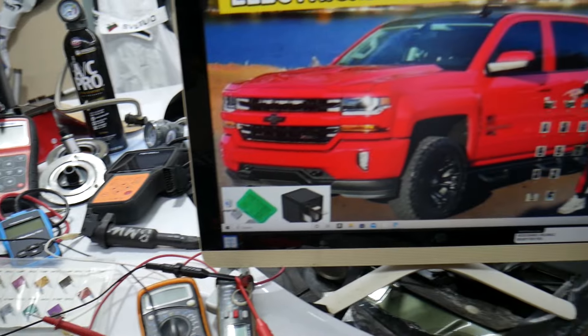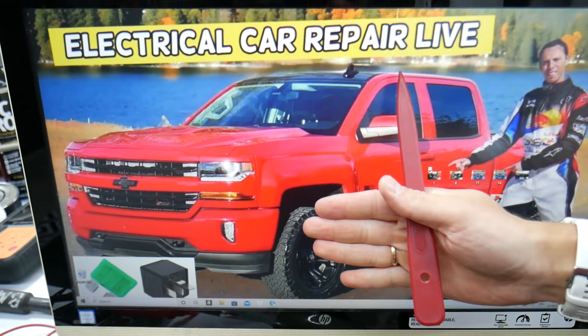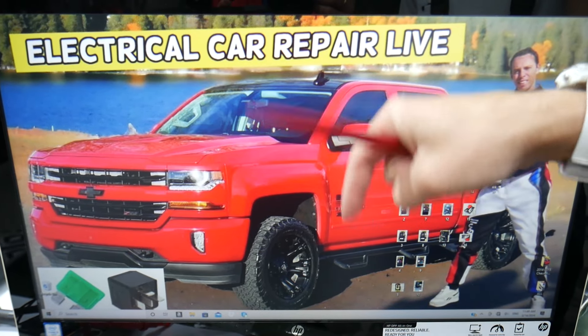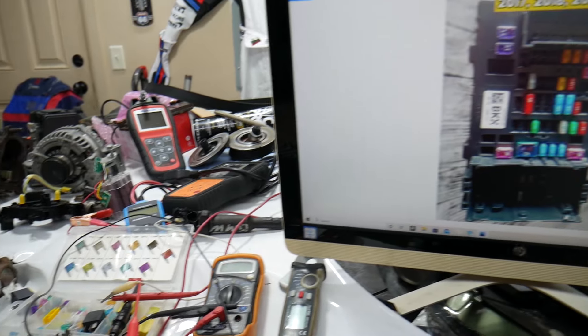If you need to buy fuses, relays, or parts at a good price with cool shipping, we're going to put the links in the description of the video below for your convenience.